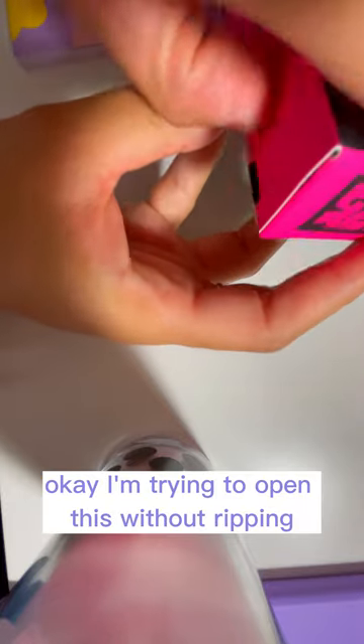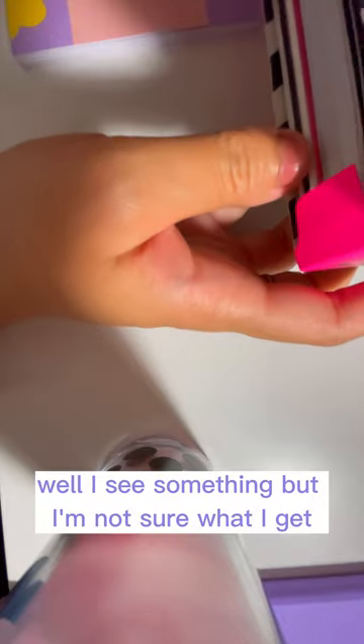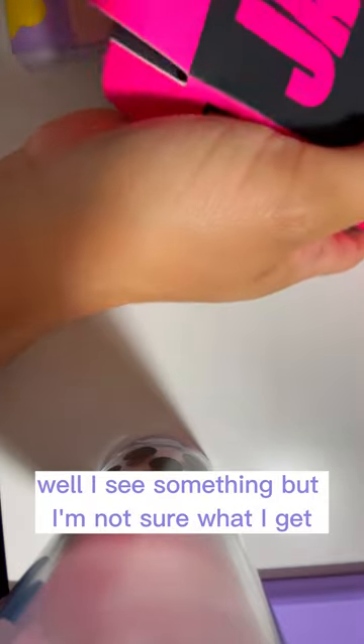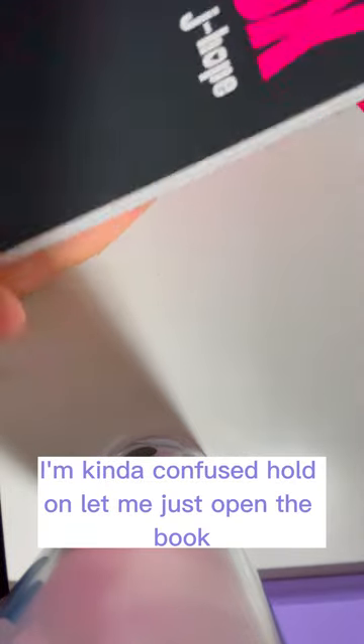I don't want to rip this. I don't want to look, I just don't want to look. I'm trying to open this without rubbing it. I see something but I'm not sure what I get. I've got the booklet. I'm kind of confused — let me just open the book.